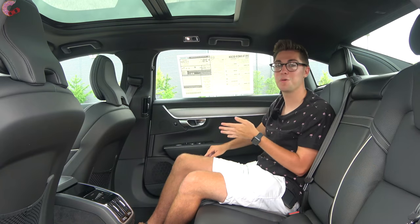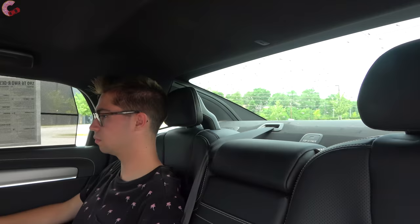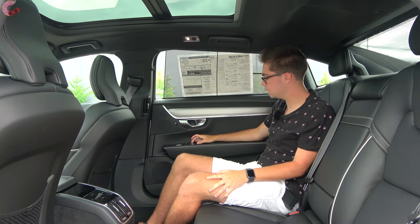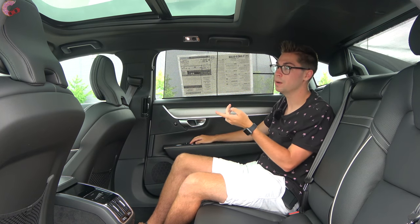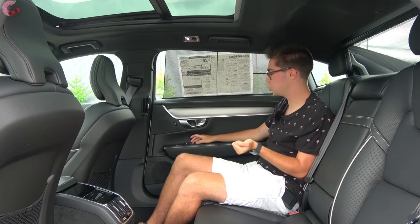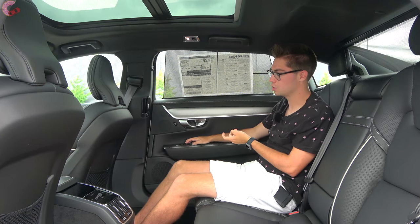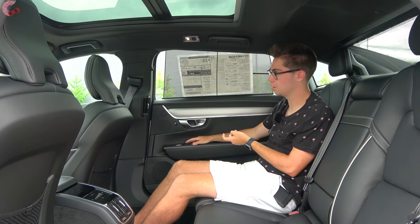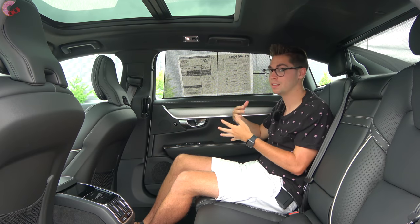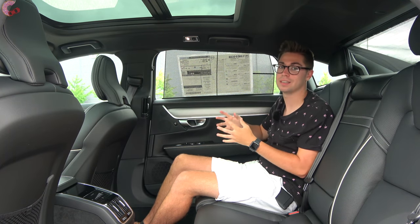We have quite a few more features on the door of this passenger side. There is a standard rear sunshade on this R Design model as well as standard window sunshades. You can also control the moonroof from back here. In addition, if you're being chauffeured around in your S90, you can adjust the passenger seat from back here — scoot it forward and back, adjust the tilt of the seat. This is something you really don't see outside of a Mercedes S-Class and sedans that cost over a hundred thousand dollars, so this is definitely a fantastic rear seat.